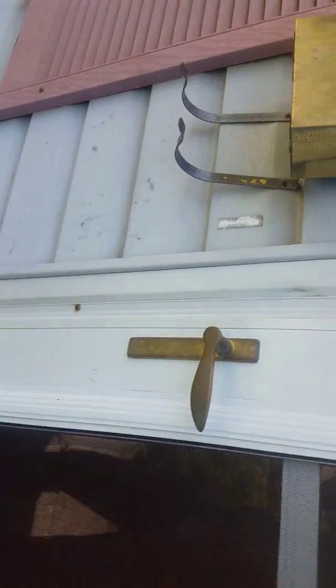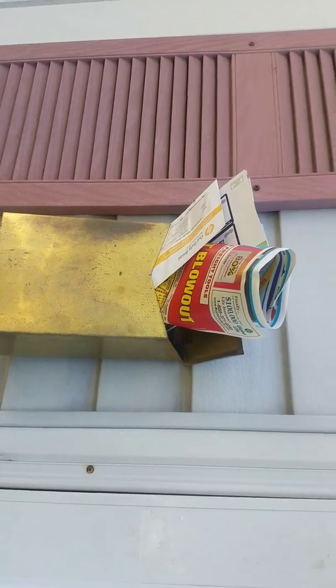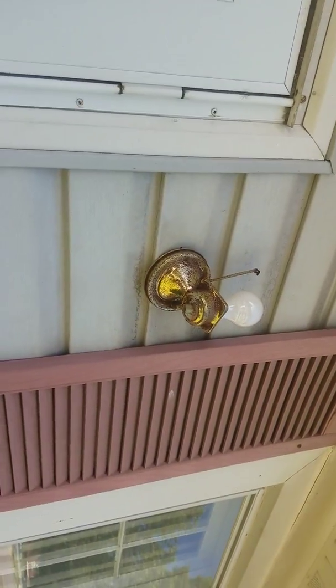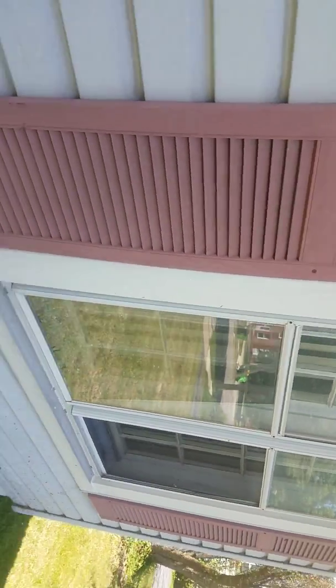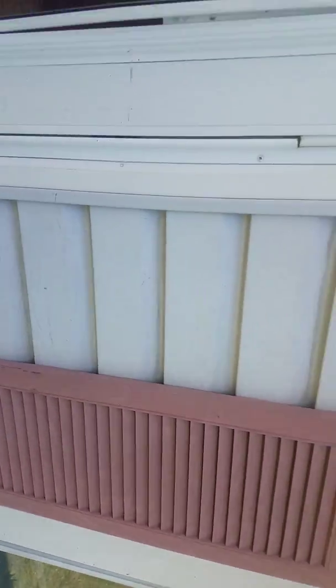We're going to replace the screen door. Paint that mailbox. Put a new light fixture outside here. Put new windows in the house. Paint these shutters.